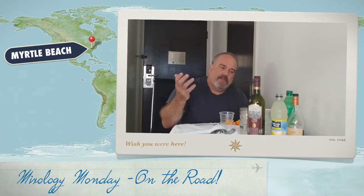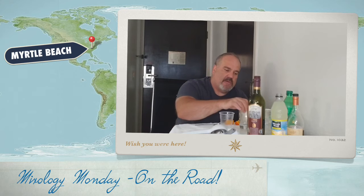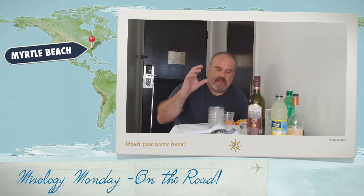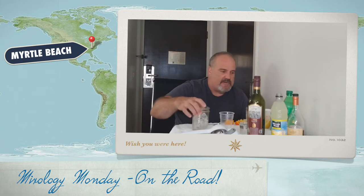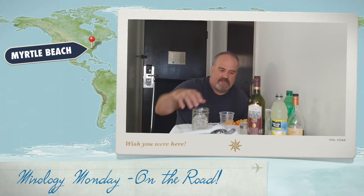The not-so French 75 has sparkling wine, gin, and lemon juice. Normally you'd put it in a wine glass or a champagne flute, but I've got some cool mason jars so we're going to modify that today.